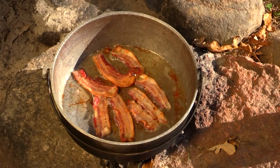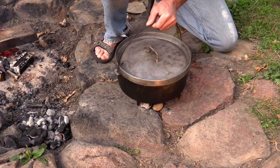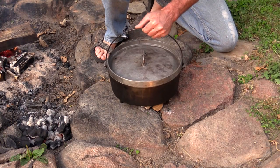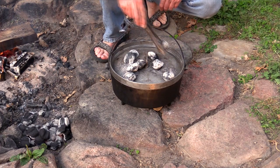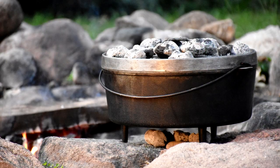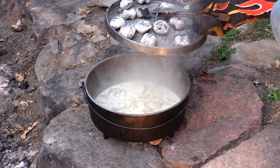Dutch ovens have been around for hundreds of years and they come in a wide range of sizes — small enough for a single serving to large enough to feed a big hungry crew. They can be used as a pot or a frying pan. The trick to making these work without burning the bottom of your food is to put a much smaller amount of charcoal underneath than on top — maybe four to six under compared to a dozen or more on top. What's most appealing is their ability to hold heat due to the thick walls, and it's fairly easy to open the lid to check your food.